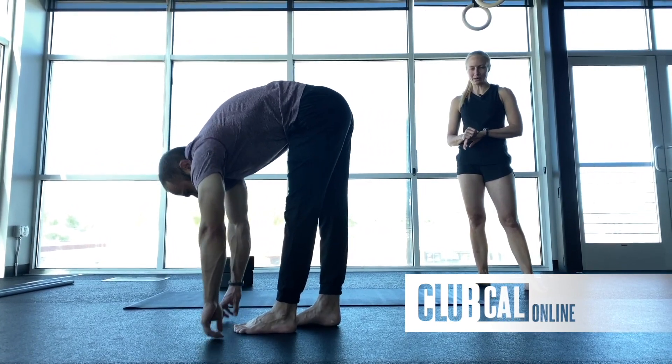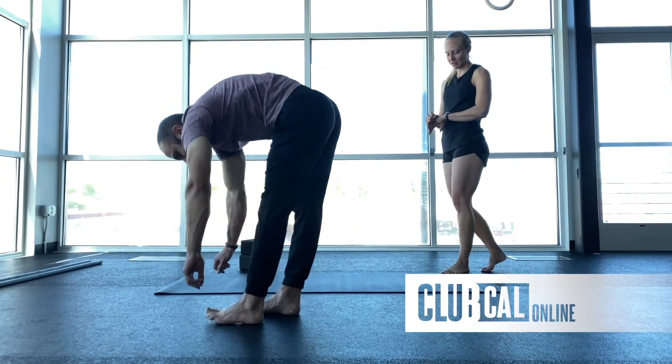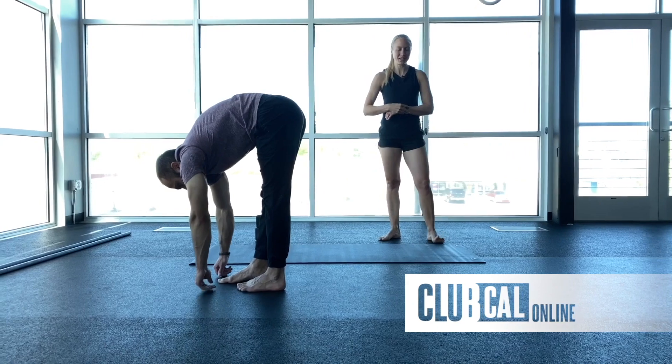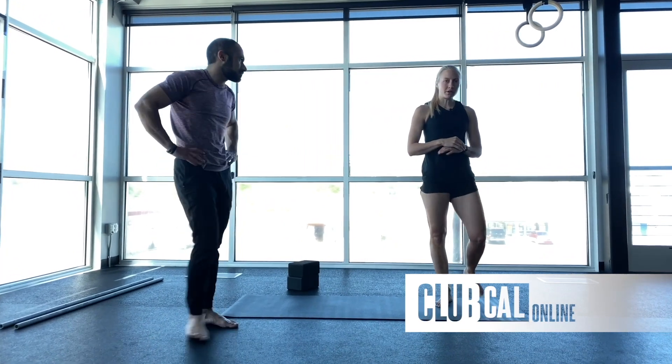About 10 more seconds, couple more reps here — pretty heavy on the hamstrings. Last five, four, three, two, and one. Go ahead and stand up.